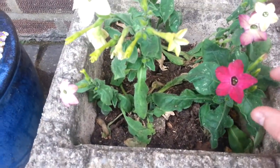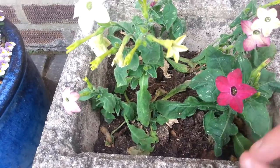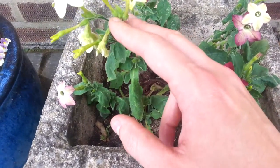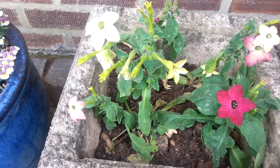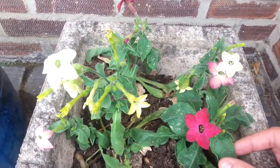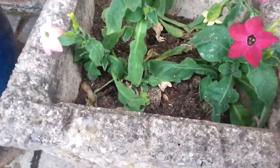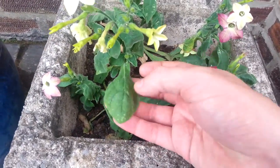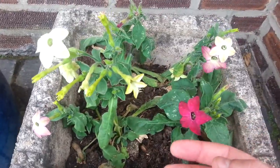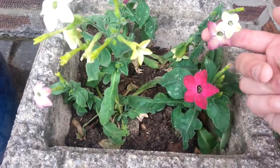Hi everyone. I thought I'd give you a look at these nicotiana rustica plants. They're the ones I tried smoking — they gave me the shakes, the nicotine content is so high on them. But you can see all the different colours that you can get in them.